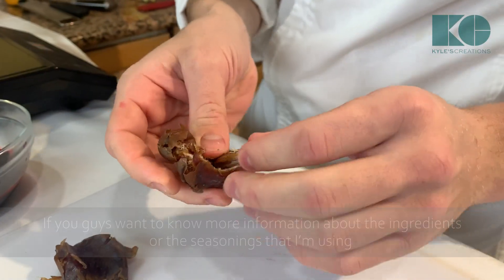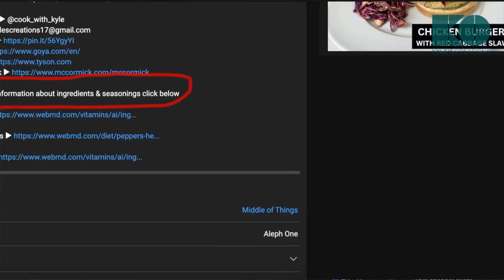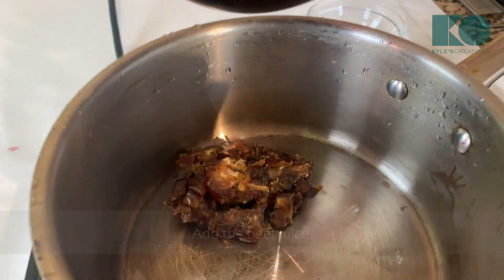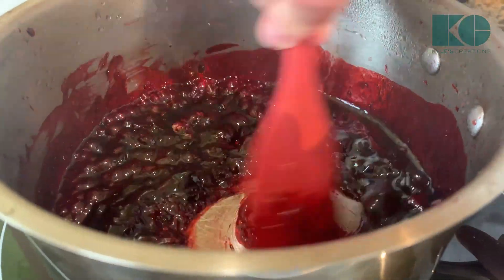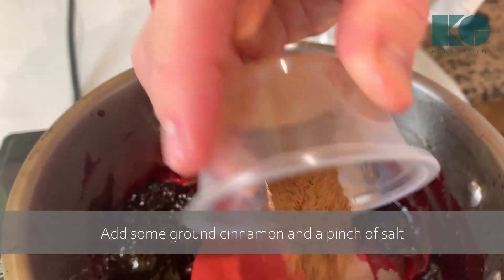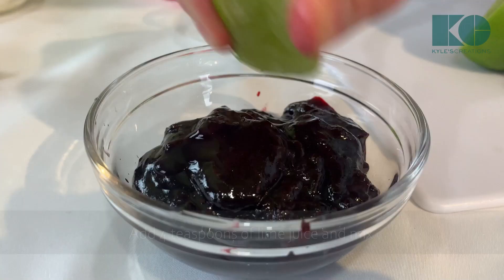Now I'm just going to remove the seeds from the dates. If you want more information about the ingredients or seasonings I'm using, please click the WebMD links in the description below. Just give the dates a rough chop, get them in the pot, add the beetroot juice with the sugar, and let this reduce for about five minutes. Once it coats my spatula, it's ready. Now we're going to shut it off and add some ground cinnamon and a pinch of salt.